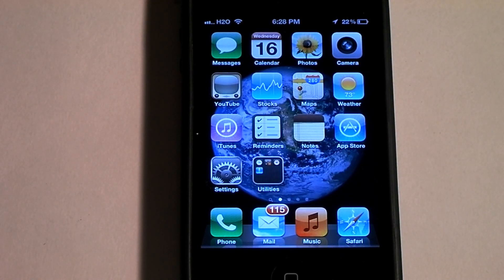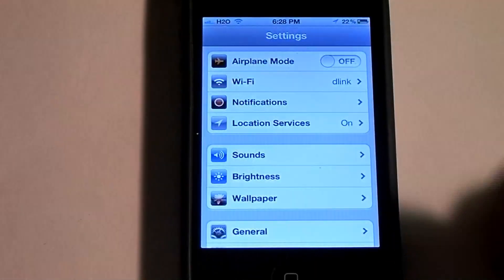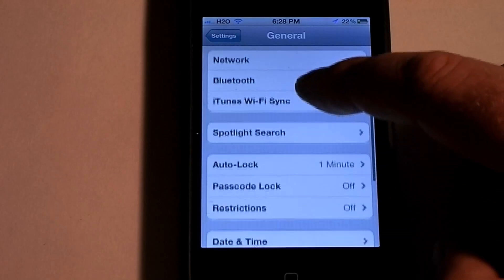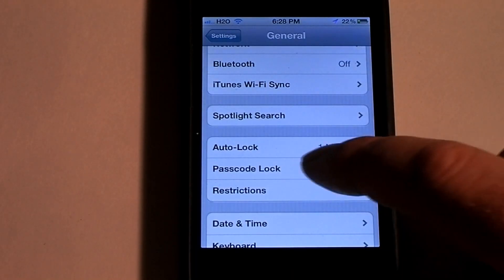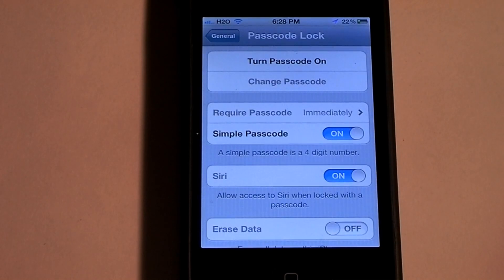I just wanted to show you how to make a passcode on your phone. Basically go to settings, scroll down to general, scroll down to pass lock, and then you're going to go to turn on passcode.